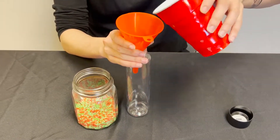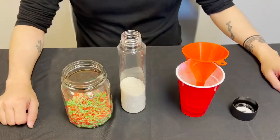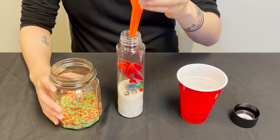Start by adding half of the rice to the container with the funnel. Have the child add the items they would like to the bottle. Then add the rest of the rice to the bottle.